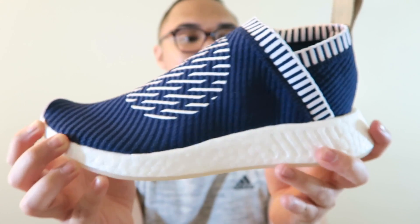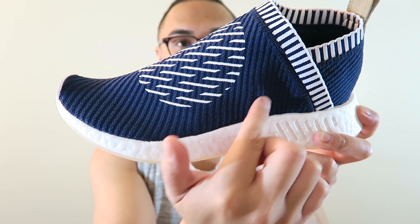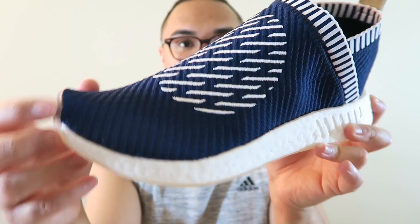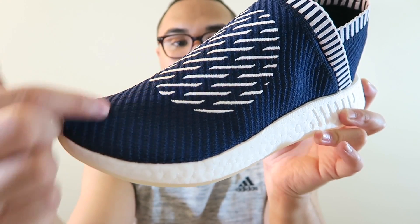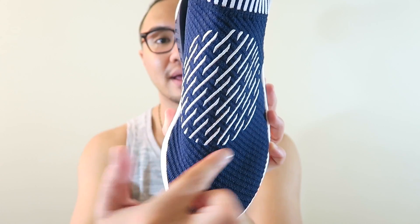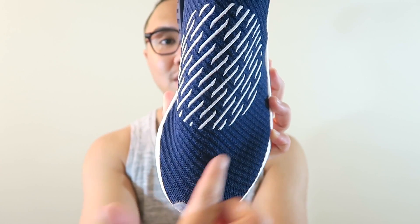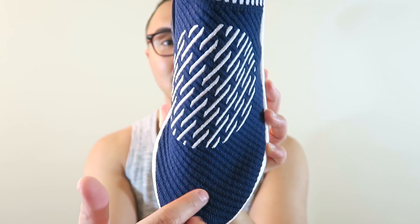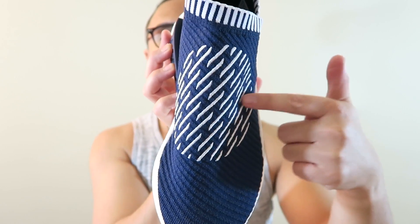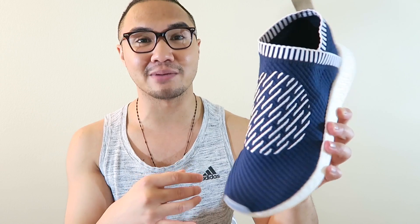You guys can see the little stripes within the knit — these little stripes right here are peppered with black. And as you can see, we do have a pattern breakup on the top of the foot with all these stripes in white. It's actually going the opposite direction of the black stripes, so it's kind of doing like a crosshatch, making this stand out a little bit more. It's actually like a big circle pattern right over here.